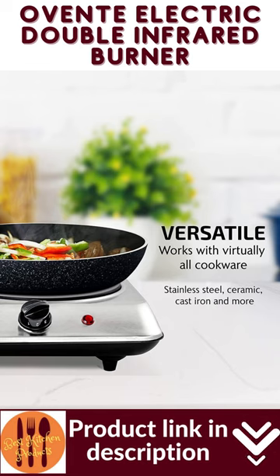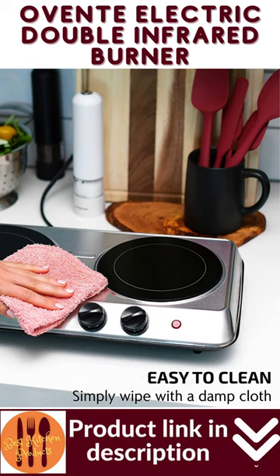Cleaning the crystallite glass and the stainless steel housing is fast and simple — it won't take you more than a minute. Simply wipe the cooktop with a clean, damp cloth.